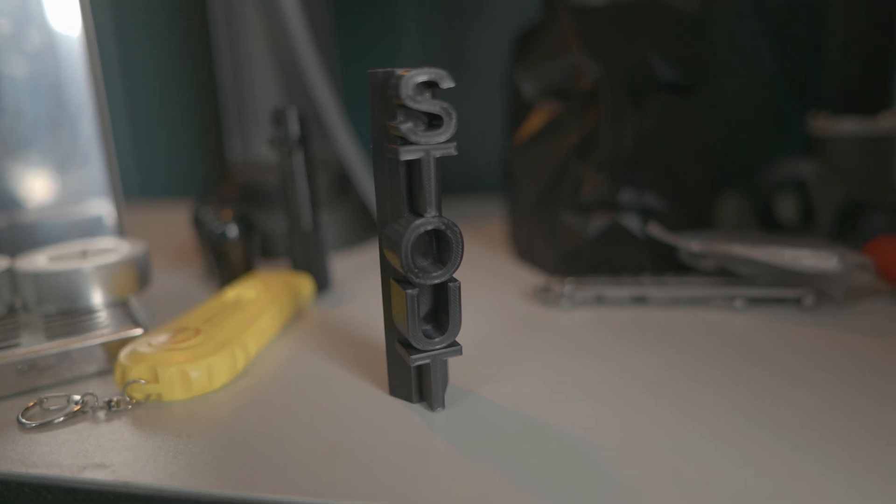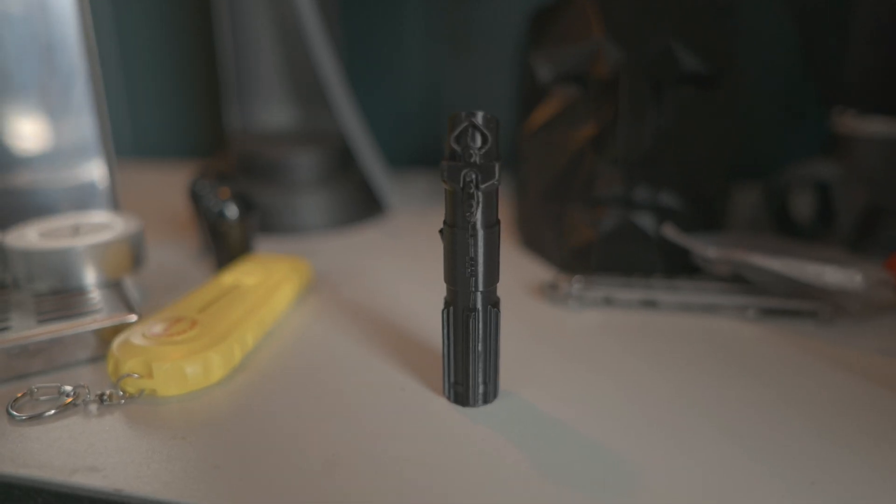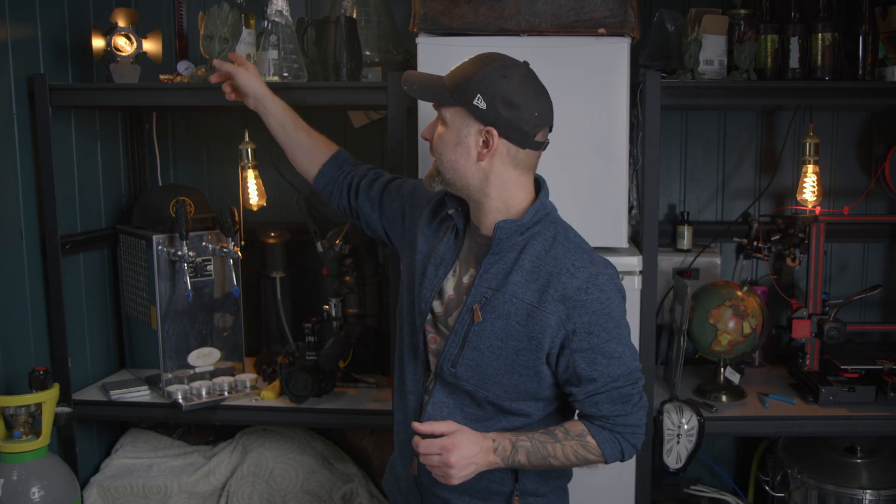I printed some more tap handles — we have this stout handle and of course a nerdy lightsaber handle. All of these things I downloaded, and there's a lot of stuff to download, so you don't need to be an artist to start printing. You can also print stuff that isn't beer-related, like this little flower pot — so cute. I have two small ones here.